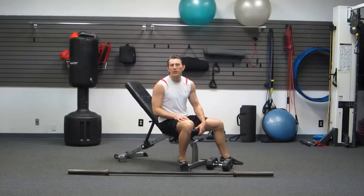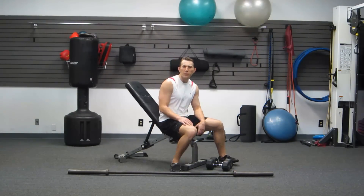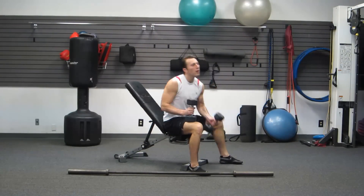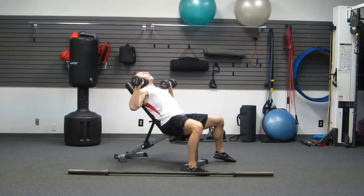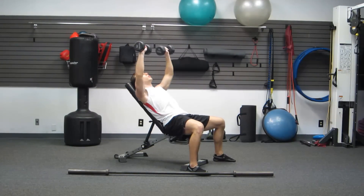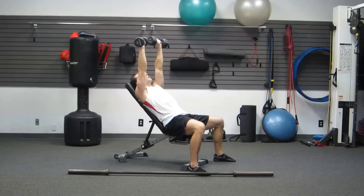First one of two is going to be an incline dumbbell chest press. I'm on the incline bench with my dumbbells ready to go, lying back. This is a great one for your pectoralis major, your upper chest, your triceps, and your shoulders. We're going all the way up, all the way down. Don't click them together — just all the way up, all the way down.